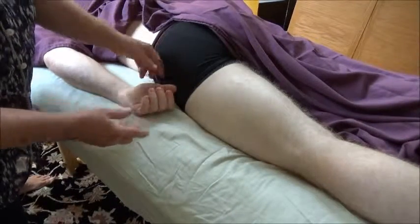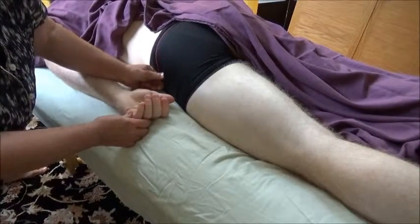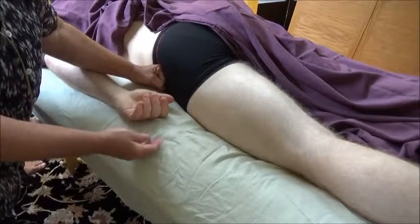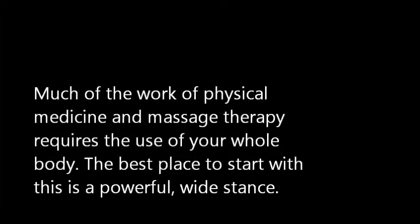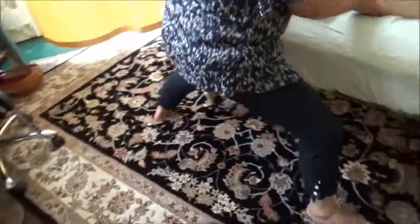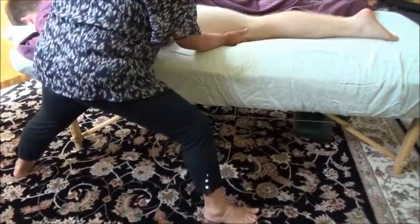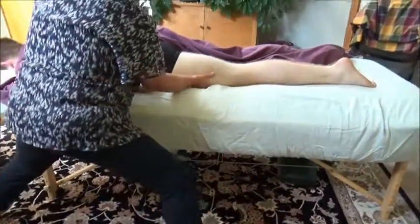I have found much better relief from dealing with the tensor fascia latae. At the top of the femur here, just drop to the inside into that meaty area with kind of a loose fist. You're right below the iliac crest — just between the iliac crest and the femur, right in this meaty area. I want to point out the stance that's really important for people doing this kind of bodywork. It's a much wider stance than you'd think, but you get to keep your back completely straight and use your whole body to provide this kind of pressure.